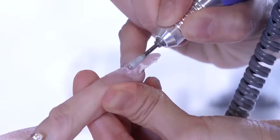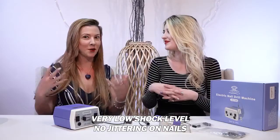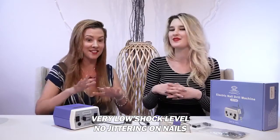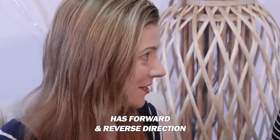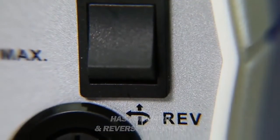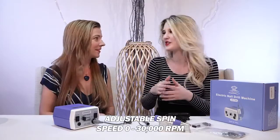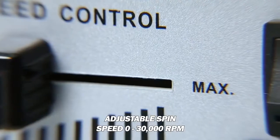Acrylics, gels — what else can you take off? I've done it with acrylic and biotech. I'm sure it would work with any kind of extension. And so there is a low shock level and it doesn't jitter with the nails — it was a pretty seamless experience. The forward/reverse direction is very intuitive and it has adjustable speed. It's very easy to use. It goes from zero to 30K RPMs, which is pretty awesome.